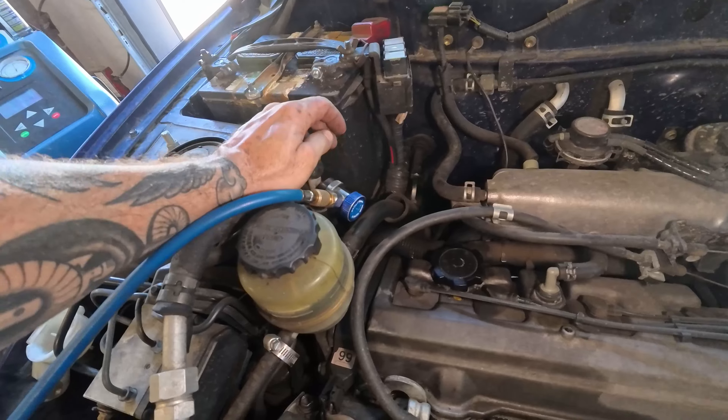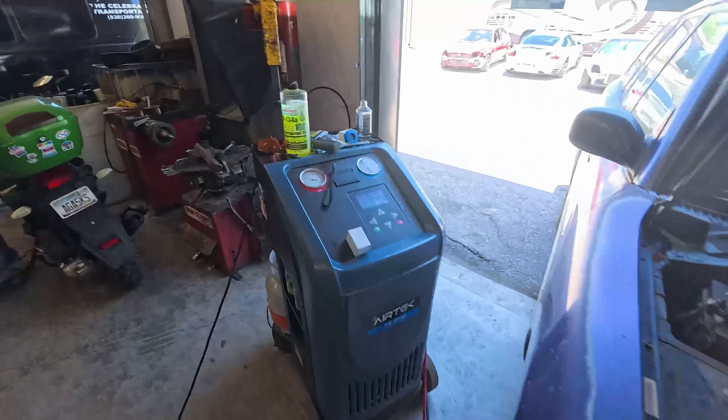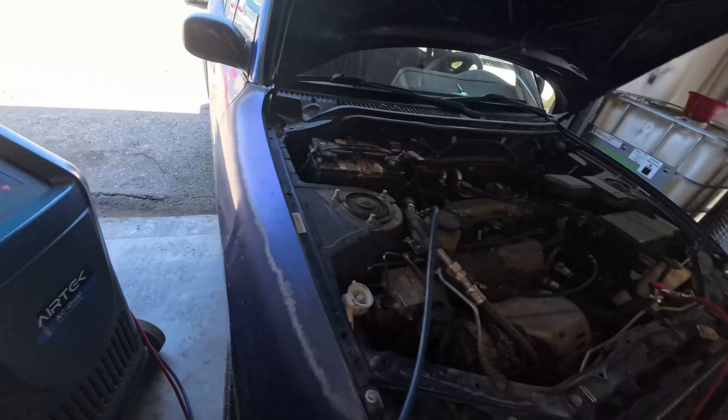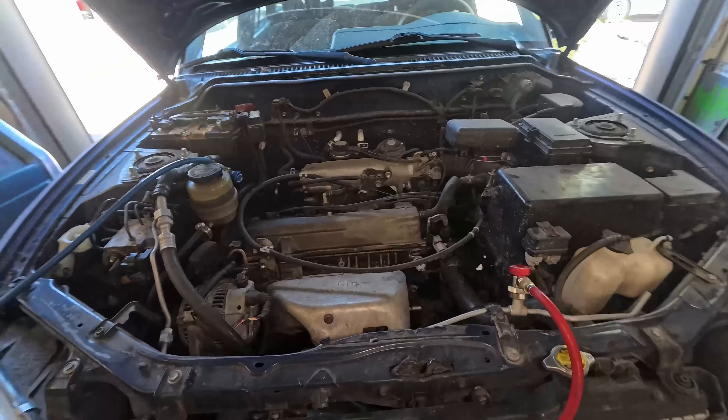The first thing we're going to check is pressures. I have a machine here that has the gauges built in. You might need to get some gauges — they're cheap, you can rent them at O'Reilly, or pick them up at Harbor Freight. We're going to go ahead and start it up and check our pressures first.